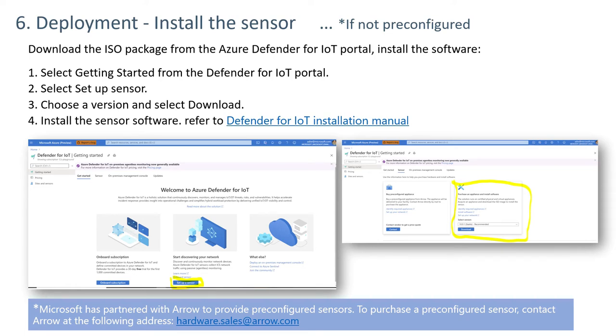Step six: to install the sensor on your own hardware, go to the Azure Defender for IoT site, select Get Started, and then under Get Started, select Set Up a Sensor. You'll be presented with two choices: one is to order a pre-configured sensor, and the other is to select a version and download an ISO file. Once you download the ISO file, refer to the linked instructions and follow them to install the sensor on your hardware.